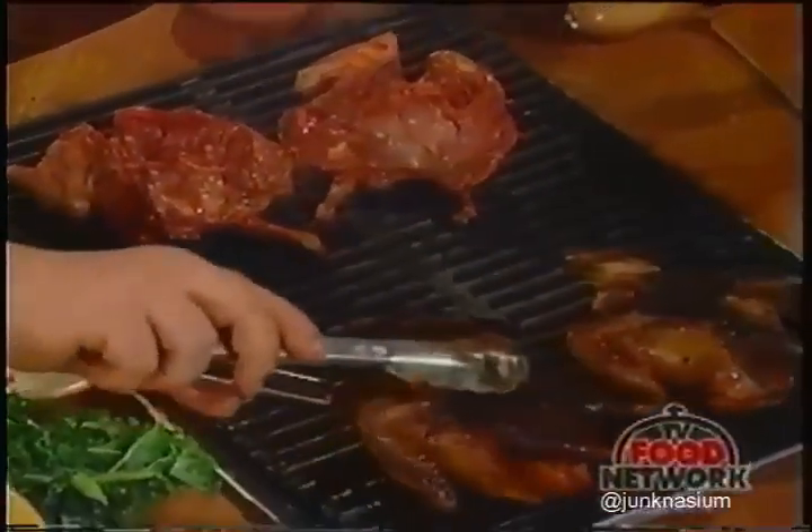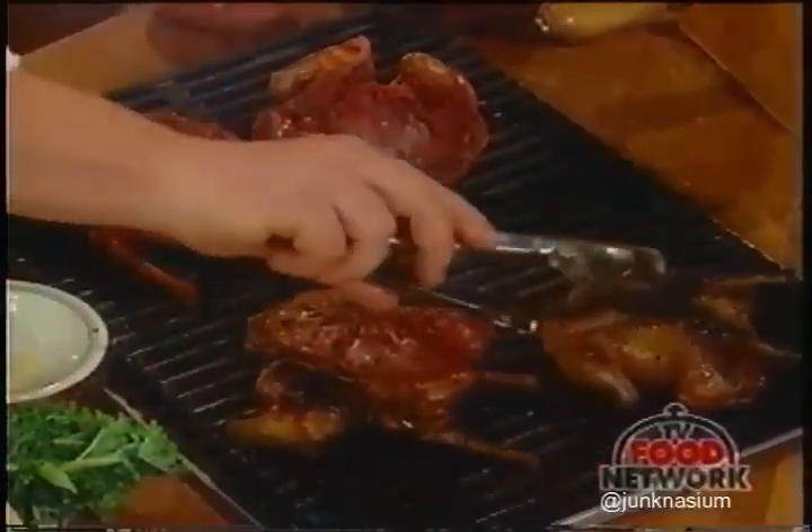Instead of cooking it for 15 minutes on the breast side down first, we're going to cook it about five minutes breast-side down, turn it over and cook on the ribcage side for another 10 minutes, and then finish it breast-side down—which is what we've got going up here.